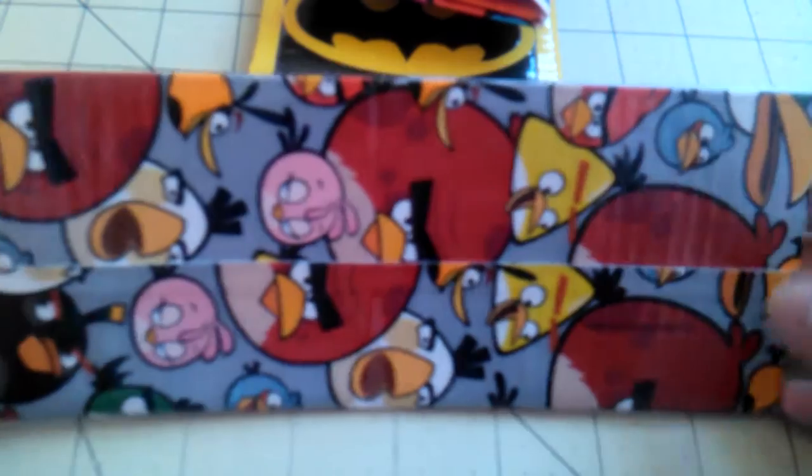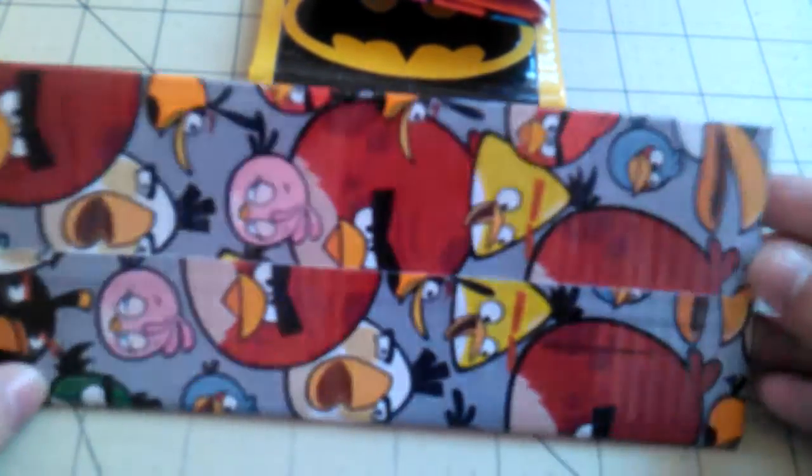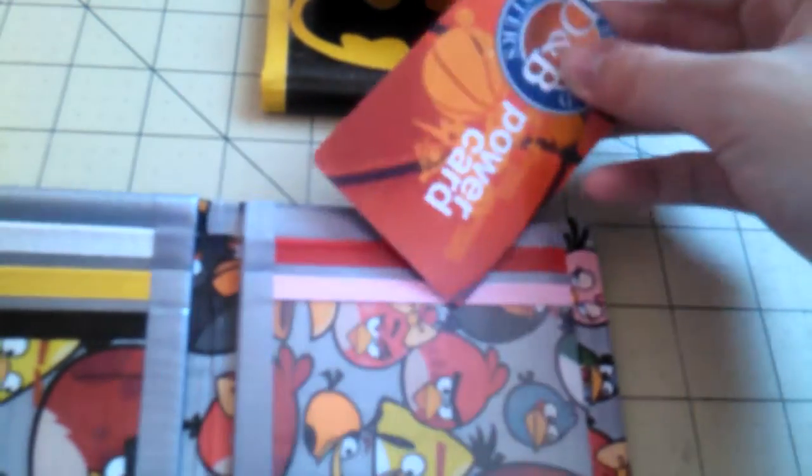Next I have this Angry Birds bi-fold wallet. I did try to lighten it up at first, but it was just wasting too much tape, so I decided to just leave it like this. The inside has two hidden pockets, three card pockets, another card pocket, and the ID right there. And the billfold is silver.